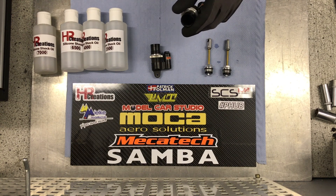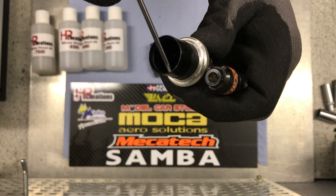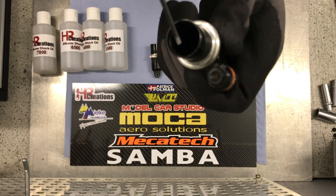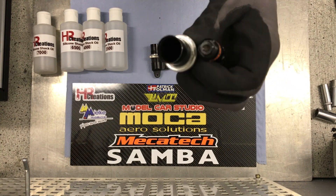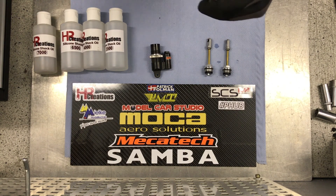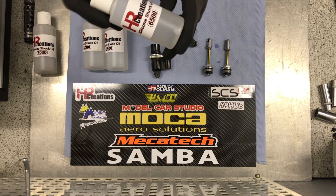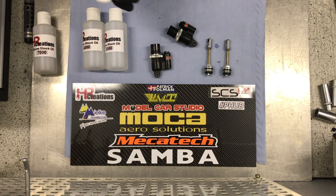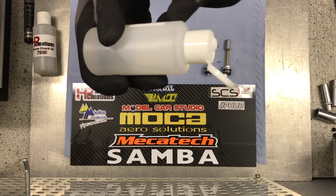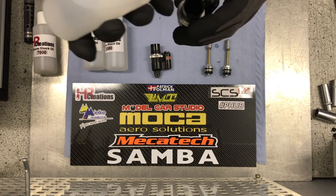The first step is of course to put in the right amount of shock oil in the shock, and I always fill it to just about the start of the thread here. For these shocks — they are shocks for the front end of the car — I will choose the 6.5 thousand oil. When you fill up, you have to be careful not to let any air in, because it will just take you even longer at the other end to get all the air out of the shock.